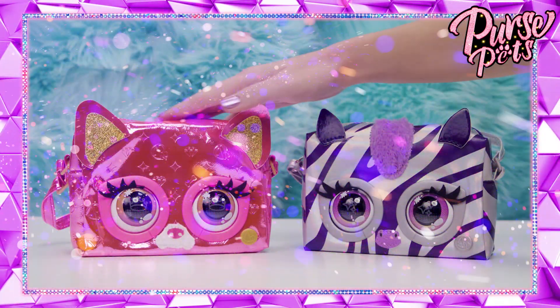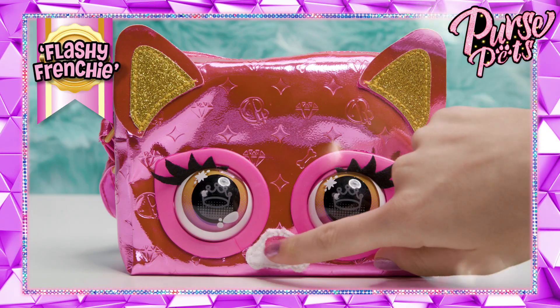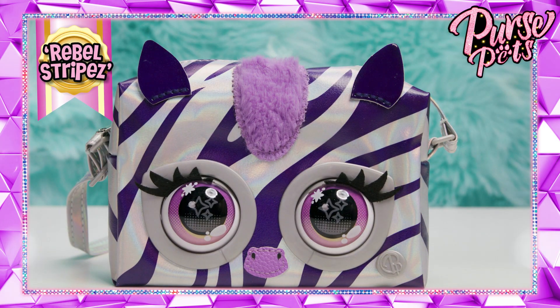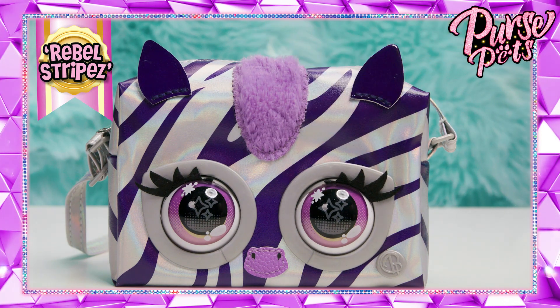Shine time! There are two different styles of metallic purse pets to choose from: a puppy — it's a French bulldog! — and a metallic zebra. Love the sheeny stripes. How cute is her purple faux mohawk? So fuzzy.